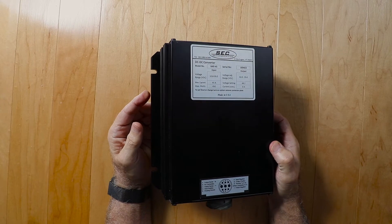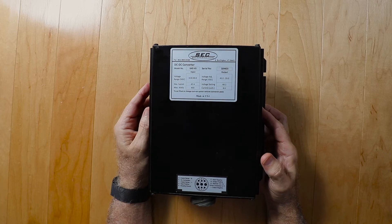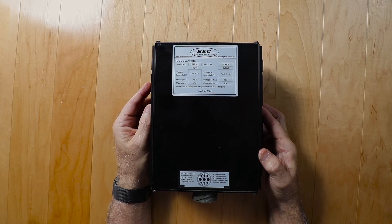This is a SEC America Model 649 HS DC-to-DC converter I designed into the system. It can provide up to 8 amps of current at 48 volts. According to the manufacturer's specifications, this can require up to 45 amps of current at the 10.8 to 30-volt input range, so it could not be directly connected to the solar charge controller. I will go into the design I came up with to meet these needs in the small solar-powered deployable power unit video.